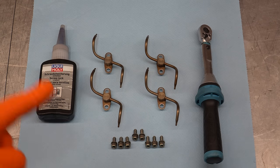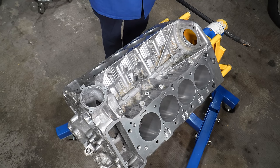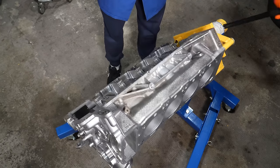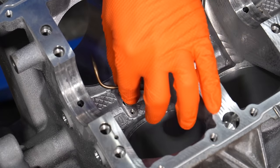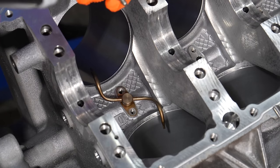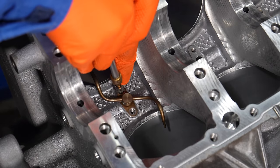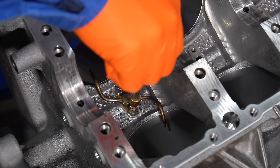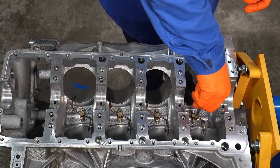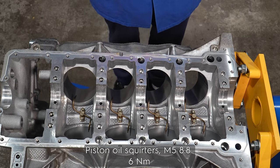We're kicking off with piston oil spraying nozzles, also known as piston squirters. I've thoroughly cleaned the block once again and used a compressor to blow out all of the oil passages. I'm applying a little bit of medium thread locker on the screws. These are M5 8.8 grade screws and the torque for them is 6 Nm.